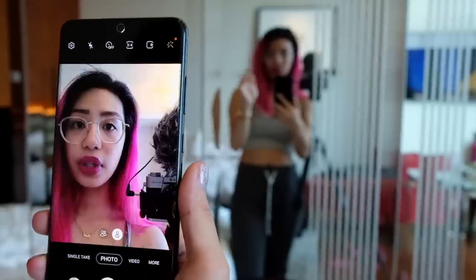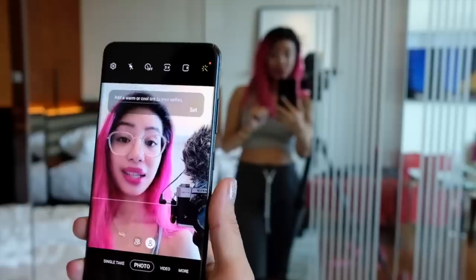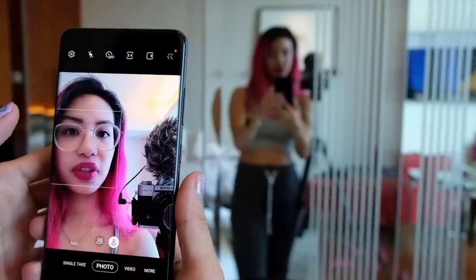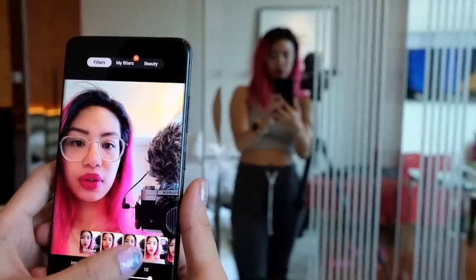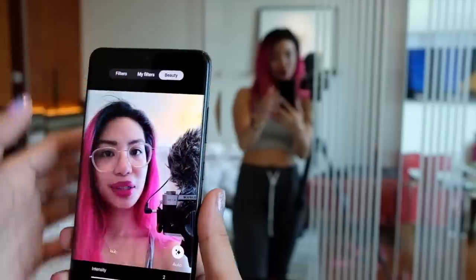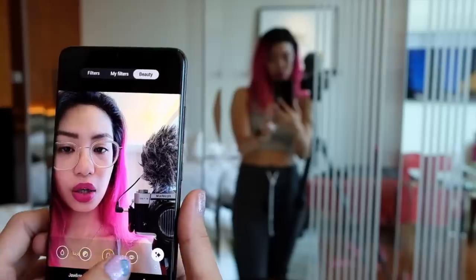On selfie mode, there is one selfie shooter but there's still a wide-angle version — it sort of just widens the frame a little bit. You have, of course, the selfie gesture. And then you have these filters. There's a beauty filter — you can add them after the fact. My favorite, the beauty mode of course, so you have all the different specific options there.